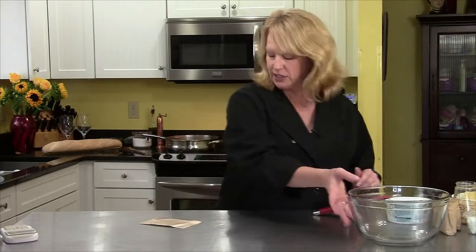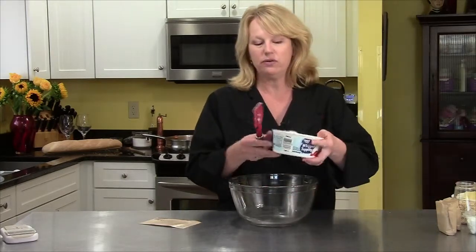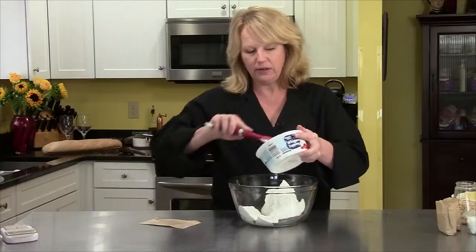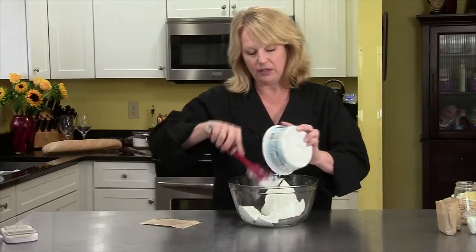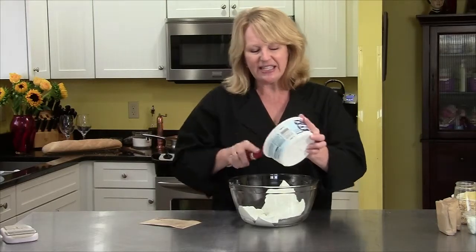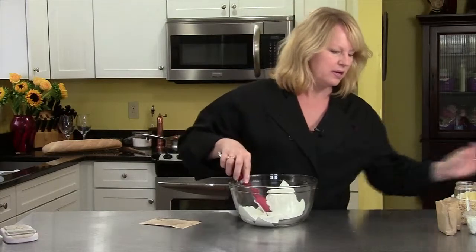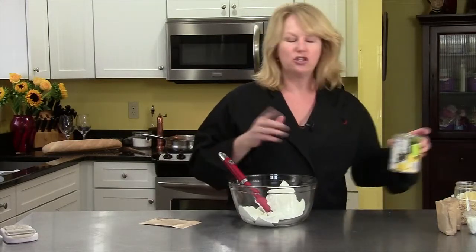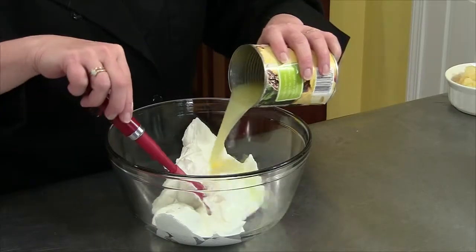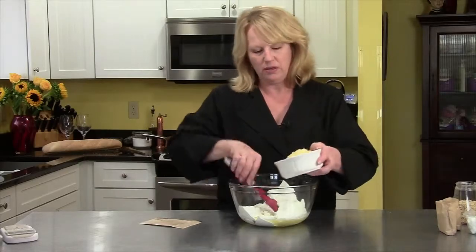This is very easy to do. We're going to combine our ingredients. The first is one container of whipped cream from the freezer section of your supermarket — that goes in. Then I'm going to add the juice from the can of crushed pineapple — make sure you save the juice. That goes in, and then from that can, the crushed pineapple goes in as well.